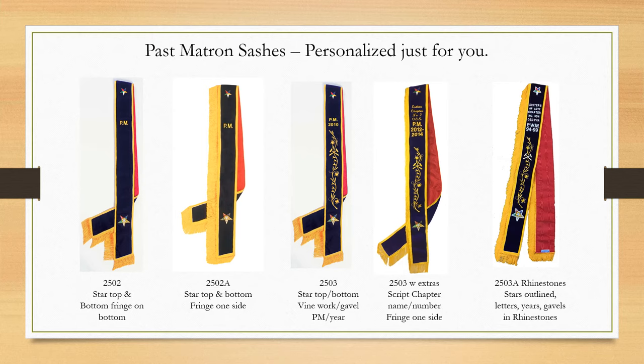We start with a beautiful basic past matron sash that is made with purple velvet lined with a wavy vellum yellow gold braid. The back of the sash is a moray acetate and the bottom has a 3-inch baby chainette fringe. It has a star on top and at the hip and has the letters PM embroidered on it — that's example 2502, shown on your left.